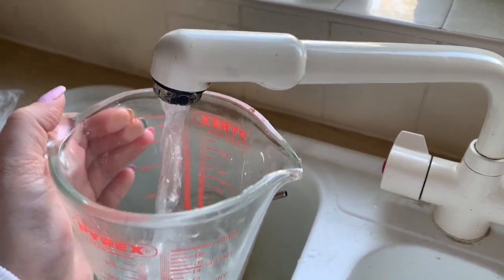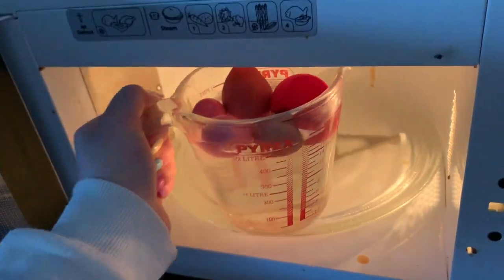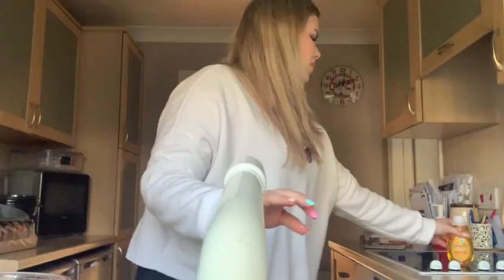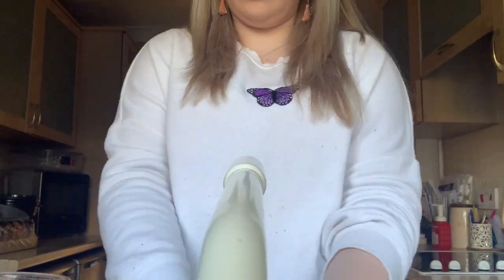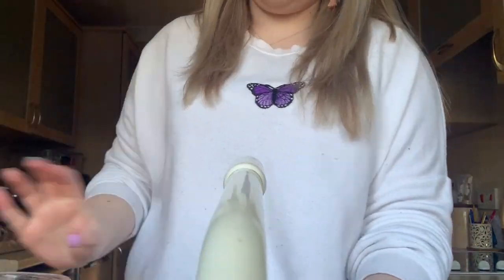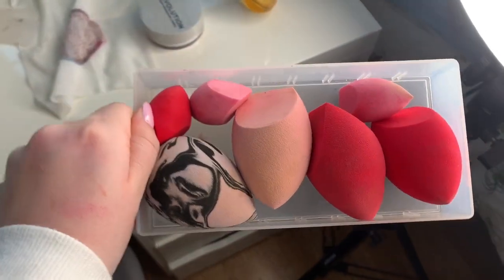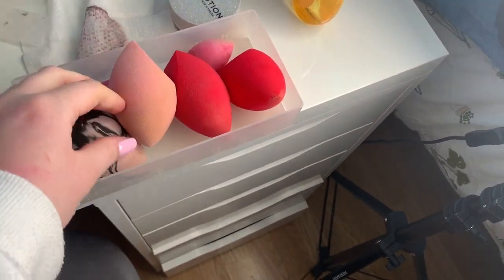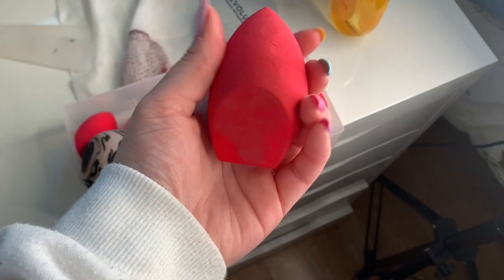Tea break! I'm now going to go downstairs and take you with me and we're going to wash the makeup sponges because I put them in my microwave - I know it sounds weird but just watch, you'll see. So these are what the clean sponges look like. There are a couple which I've been used so much that obviously there's a little bit still in there but that's so much better than what they were. My favourite are these Morphe sponges.